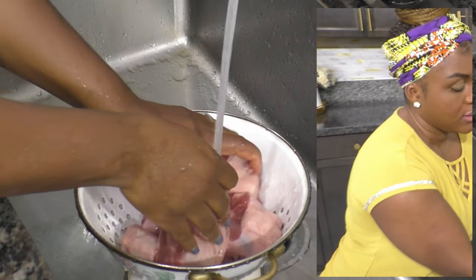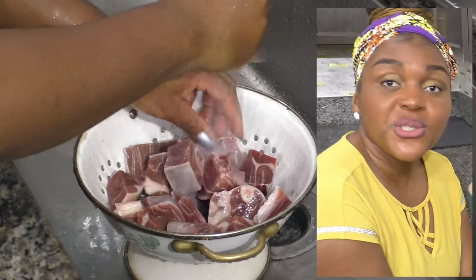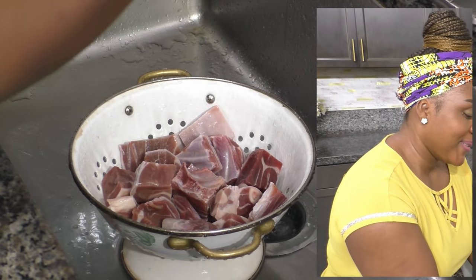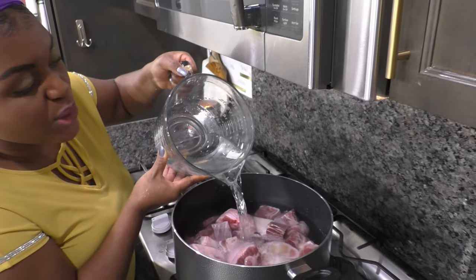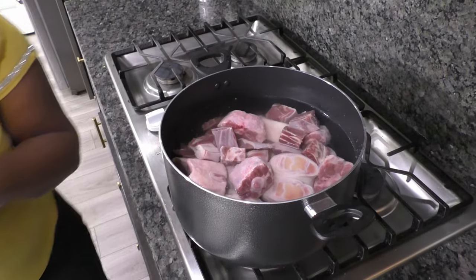I'll put them in a large pot because I'm making a big batch of pepper soup. Feel free to halve this recipe — you don't need as much pepper soup as I do. I'm going to pour in enough water because we want plenty of soup here — I'll add a little more.